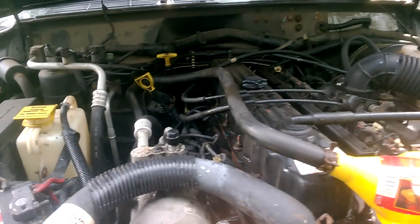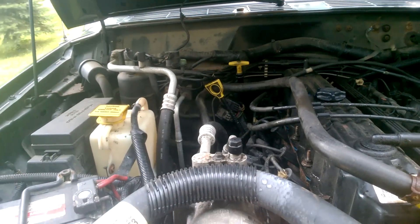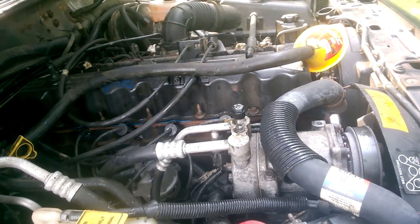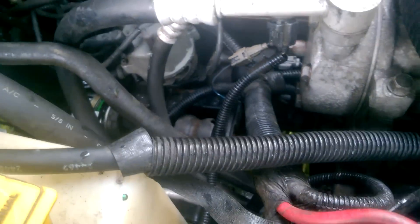A lot of people will tell you to just put the hoses back on, watch your coolant levels, and you're good to go. You can do it that way, but I don't recommend it because you're throwing off the 50/50 dilution — though not by much, you'll probably be fine. I like to do the job complete. So I took the upper heater core hose and attached a funnel to the end, with the lower hose going into a bucket, and just poured coolant in to push all the water out and put fresh coolant in.